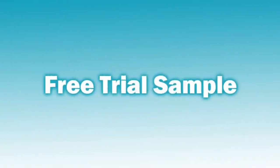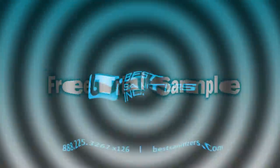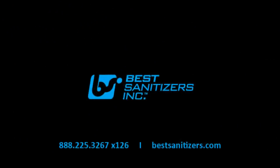We'll even send you a free trial sample so you can conduct your own side-by-side comparison. Just contact Best Sanitizers at 888-225-3267, extension 126, or visit us online at bestsanitizers.com.